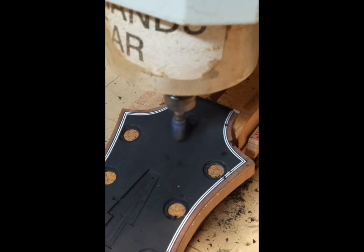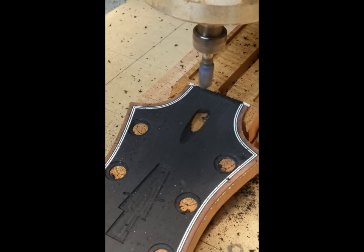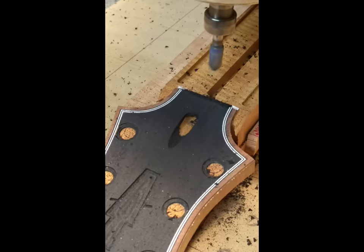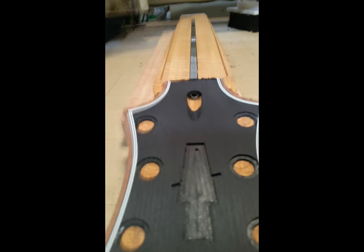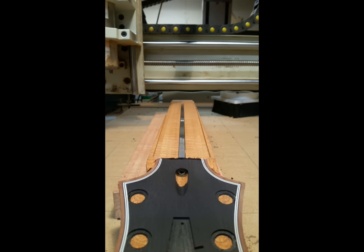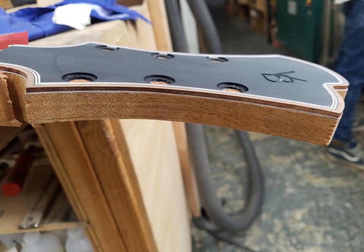Here's how I do my truss rod opening. I don't use a truss rod cover on my guitars — I prefer to have it open for the player to have easy access instead of having to unscrew the cover. And I like the way it looks when it's cut on an angle like this. It's super clean, very compact, and it leaves a lot of wood for strength on the headstock.